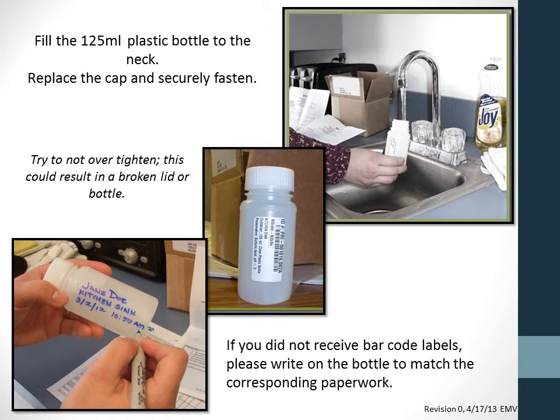If you did not receive barcode labels, please write your name, the sampling location, and the date and time on the bottle with a permanent marker.